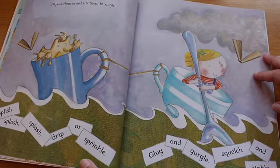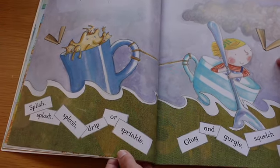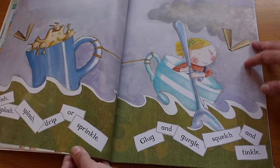I'll add a watery word or two. I'll pour them in and stir them through. Splish, splosh, splash, drip or sprinkle. Glug and gurgle, squelch and tinkle.